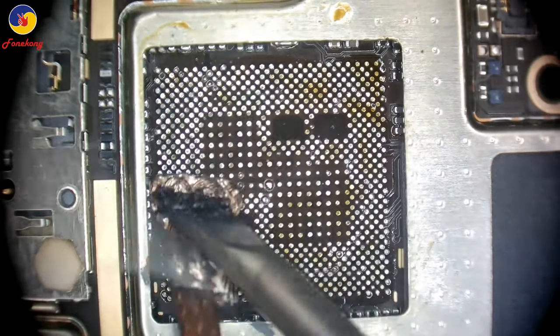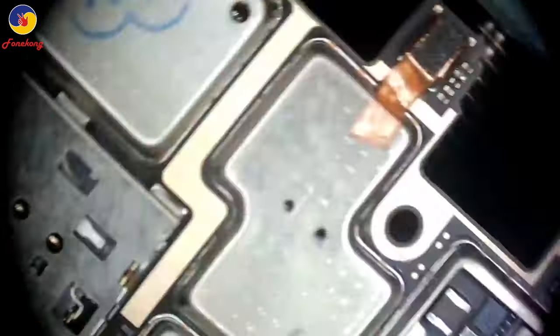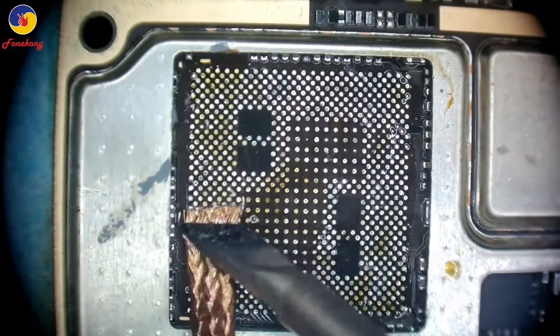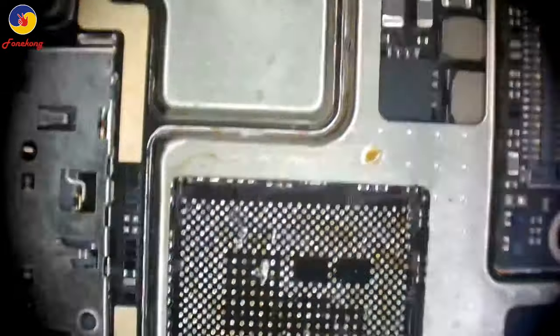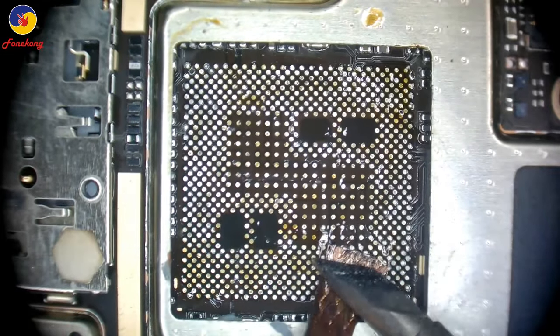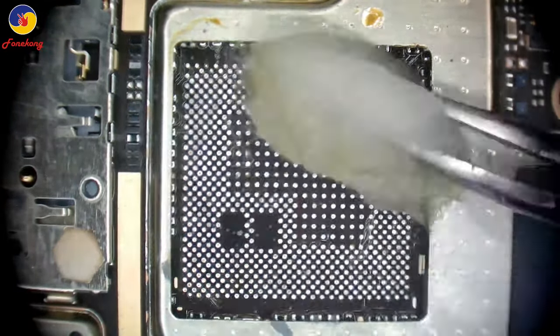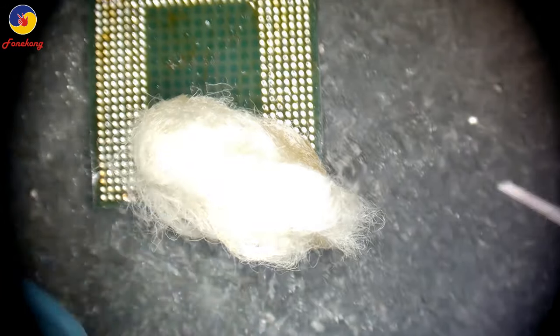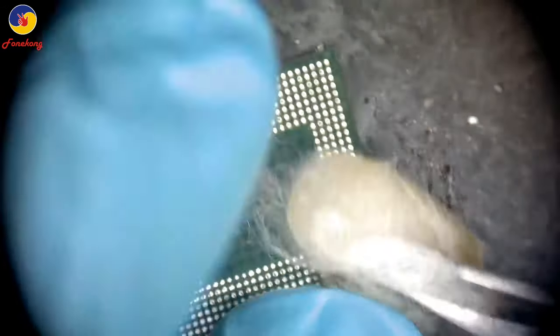Use the station tape. Done. One more time — to flat the pads, to make each pad flat. Wash it to clean the flux. Put on the microscope. The CPU put on microscope to clean.